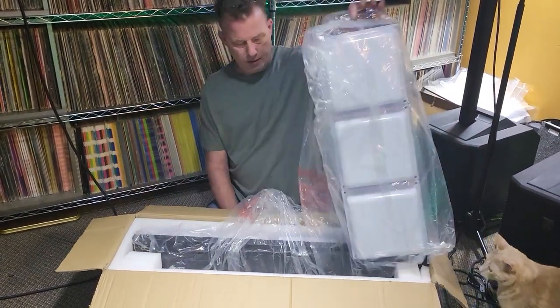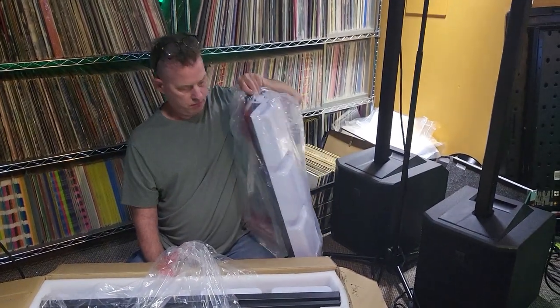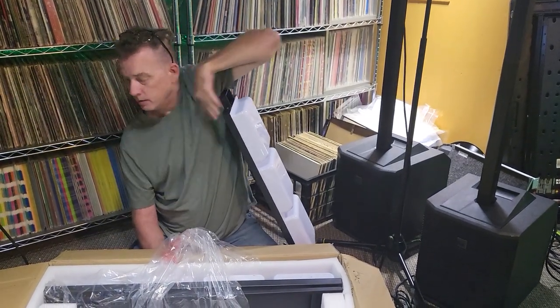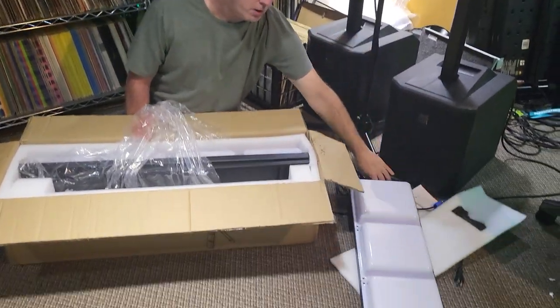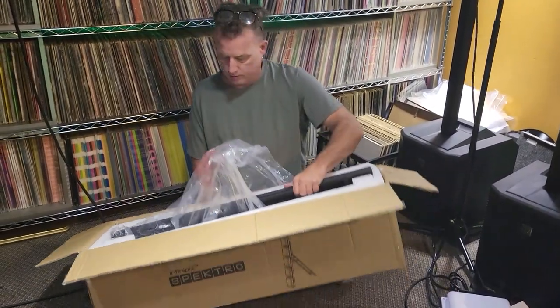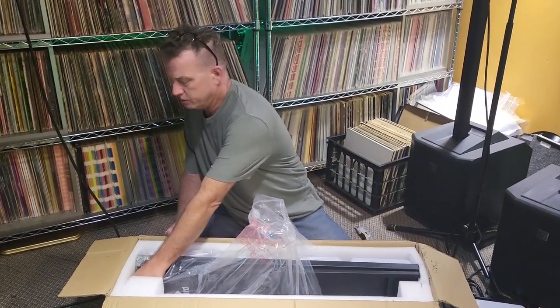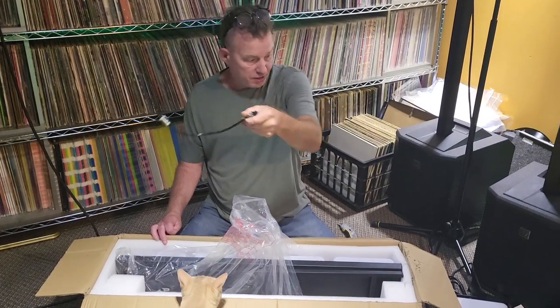Nice. All right. Here's half of it right here. Okay, so here's part of it — put it here for now. And then here's the other part. Oh, there's something else in here too. Got this little cable here. This is going to attach the two sections together.